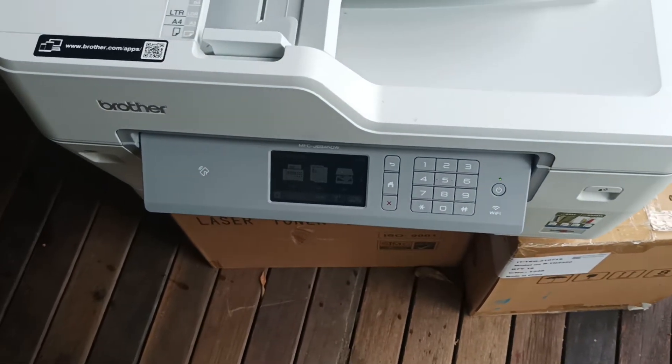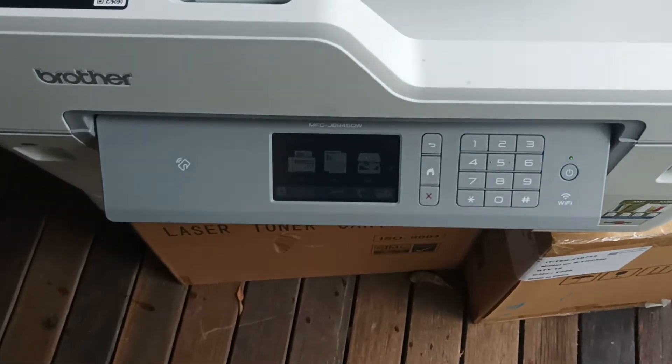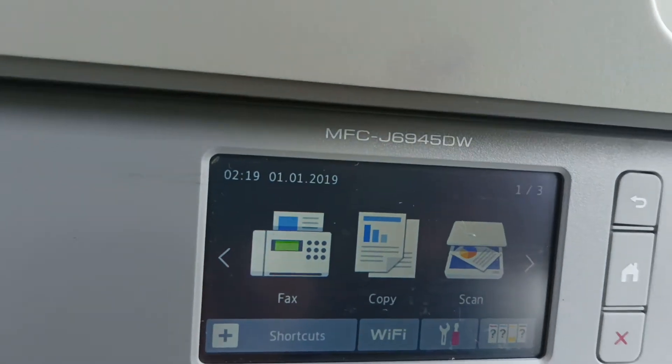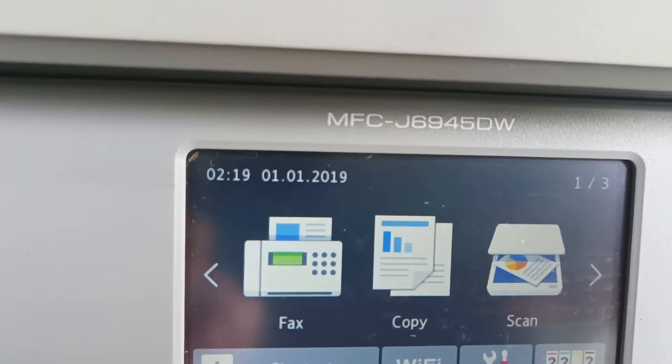Alright, welcome to today's video. Today's video is about the ink levels on the Brother MFC 6945DW.